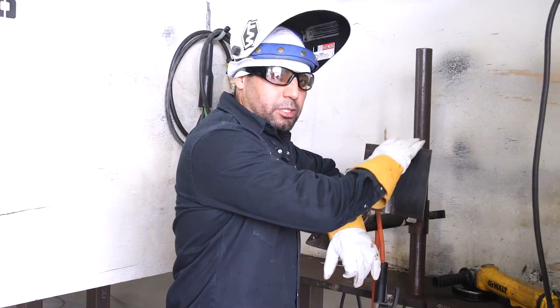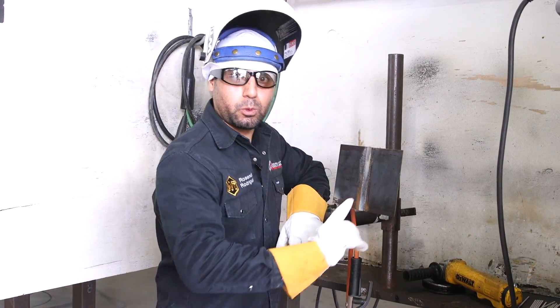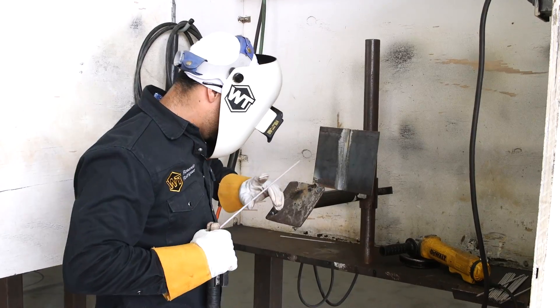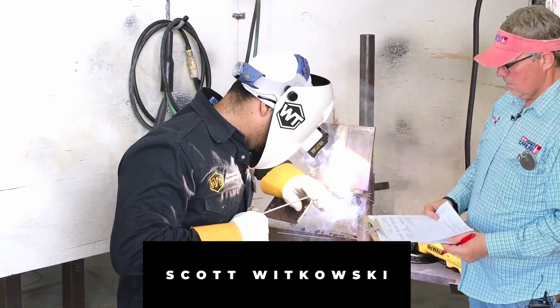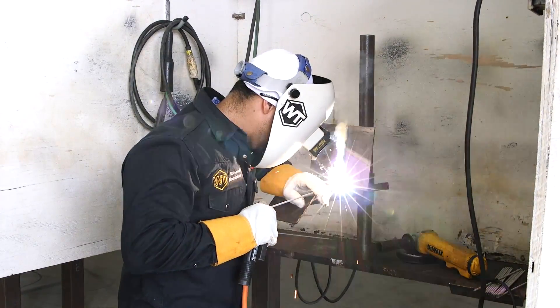On this plate, we're going to start with a weave. We're going to compare and see which one breaks. Let's go ahead and do our root — we're just weaving. Make sure you go up on your walls, pause, push. You're fusing really, really well. We're not going to go into too much detail here because all we're doing is comparing a weave with stringer beads on a fill pass.